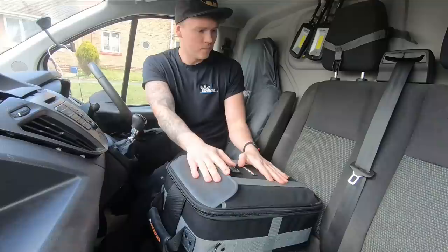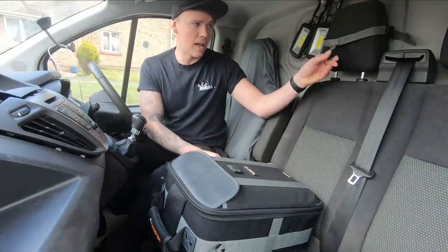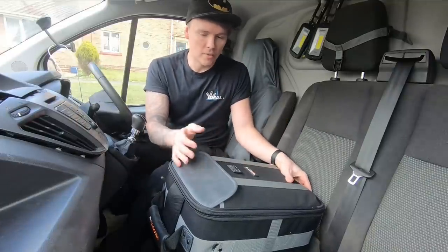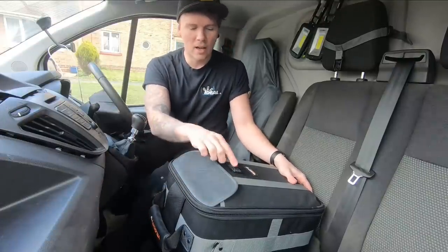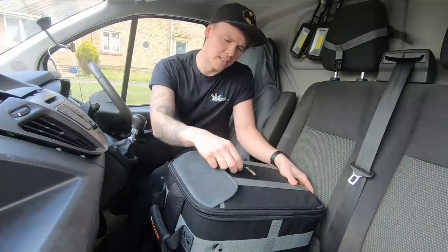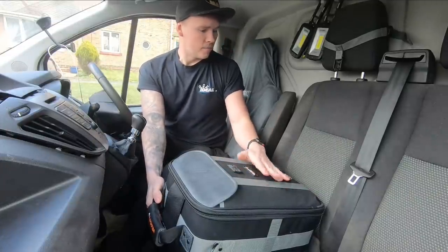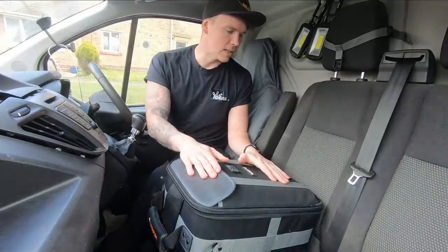It came with a headrest seat attachment, so when you unzip this, this clip will keep it in place. A few things I really like about the bag: it's rigid, it's got big thick zips, nice velcro, a little bit of leather on top. You've got this little detachable bag — I think you can get personalised stuff stuck on that, like your logo. It's hardware, it's durable — my kids were already standing on it when I wasn't looking.